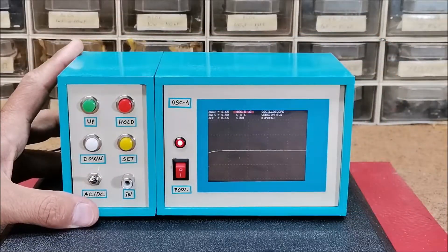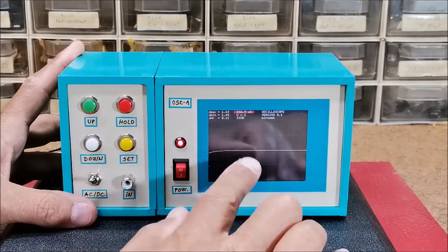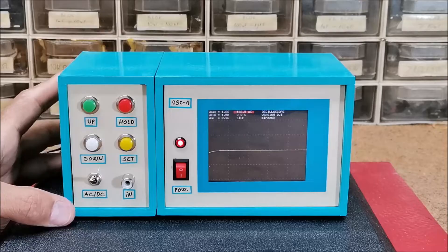As you can see in the video, the colors of the curve can be changed very easily in the code.